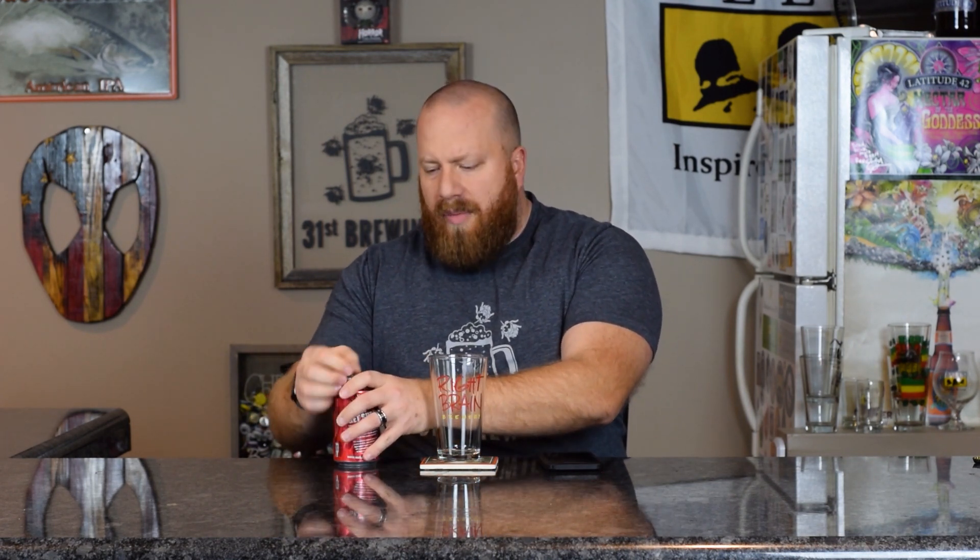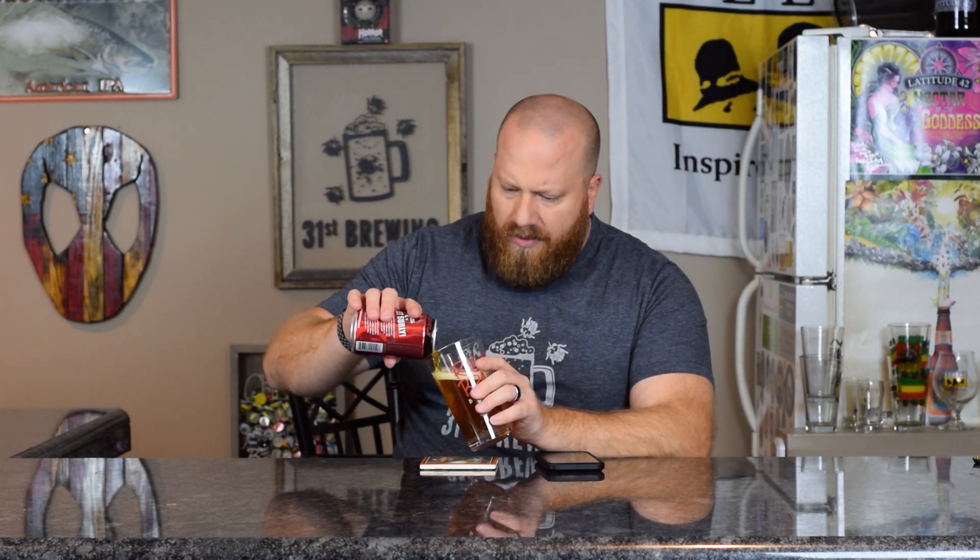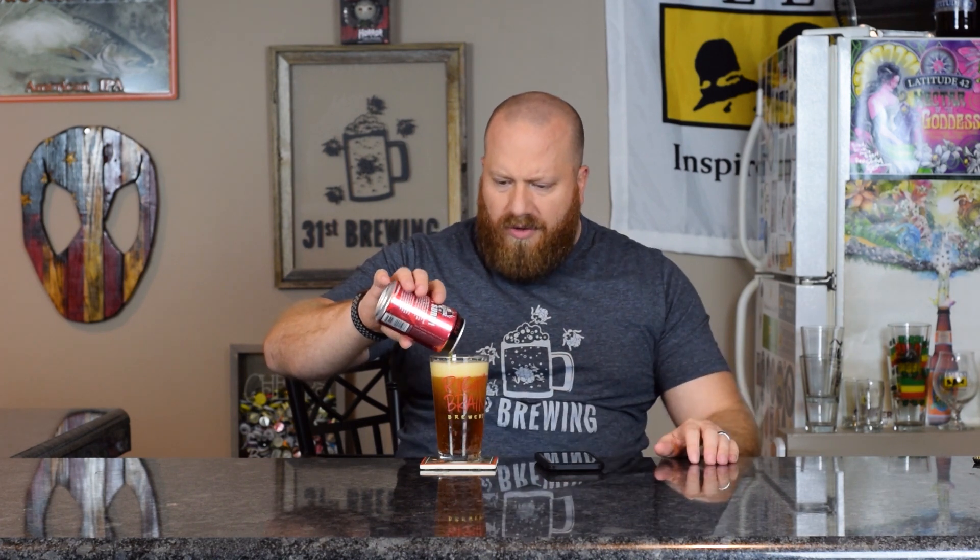Then we'll check the back to see what hops and malts are in this. It's actually a little darker than I was thinking it was going to be, so I'm guessing they are using something like Crystal 60 in here.